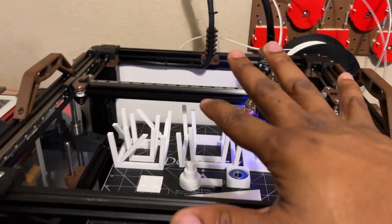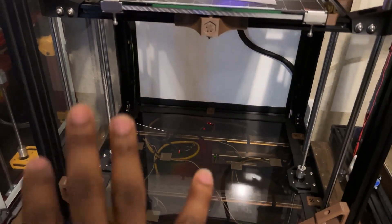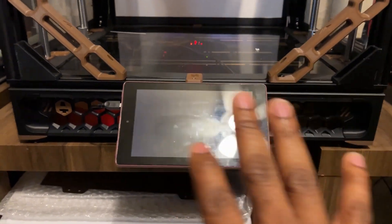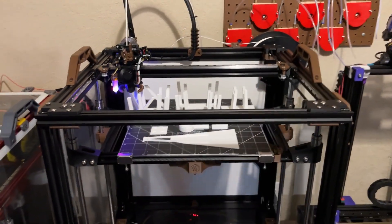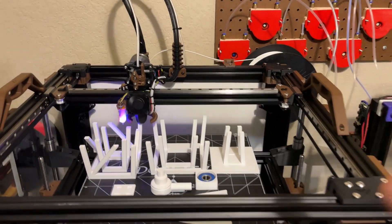I'm using the VZBot gantry, the V1.8 bed and Z setup with 12 millimeter rods instead of eight. I'm also using the Trident skirt. I really like the Trident skirt setup — great job Steve, it really makes it look nice. So it's a combination of Voron and VZBot, but this is mainly a VZBot since it's based off the gantry more than anything else.